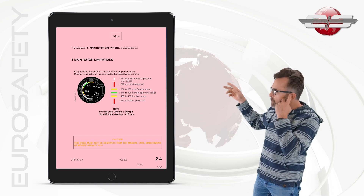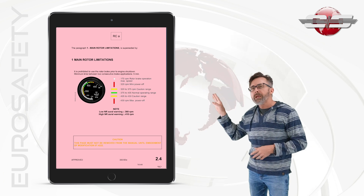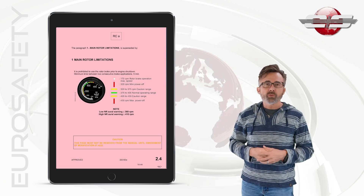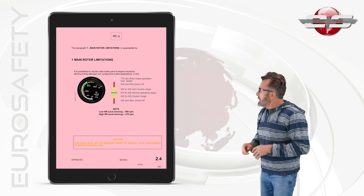Now, it doesn't matter which one of the ones we're talking about, it works the same in all of them. And what we'll do is, as an example, we'll use the pink pages in the AS350B3E flight manual. But again, it works the same in all the flight manuals.